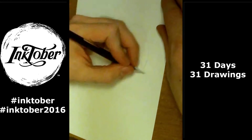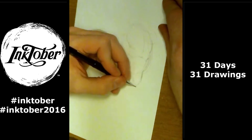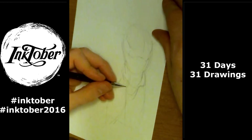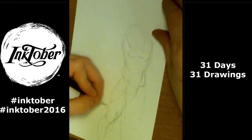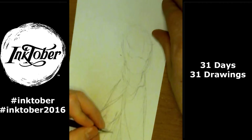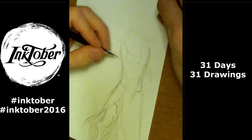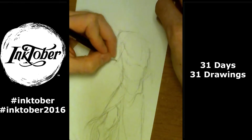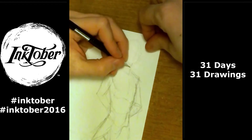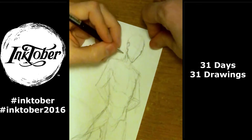Hey everyone, welcome to Inktober drawing number 12. This drawing, I sort of looked at what I did yesterday and said, I wonder what the exact opposite of this is. Well, not exactly. I did this sort of more muscular female character in a very dynamic pose. And I was like, I think I'm gonna do a kind of more slender male character in a more conservative pose. And that's what I started with.